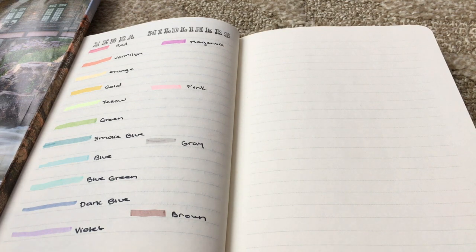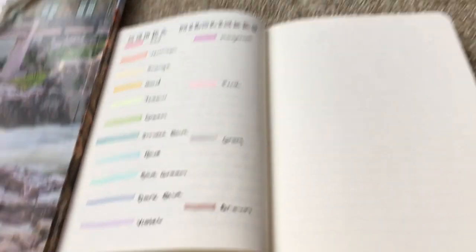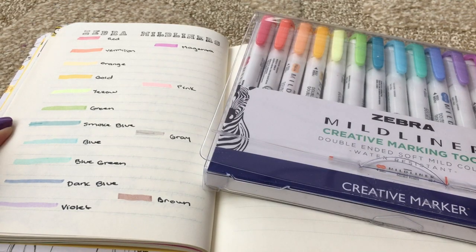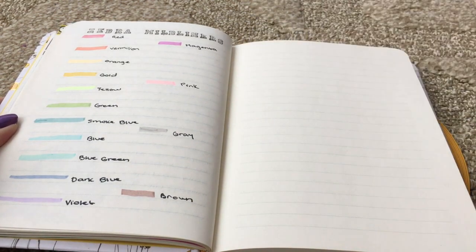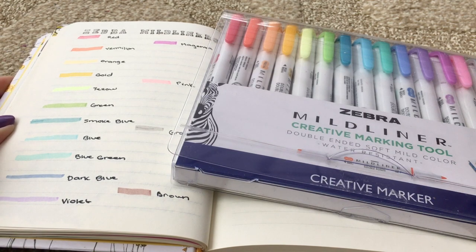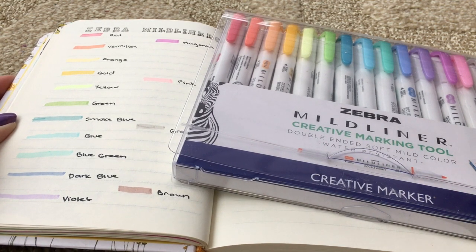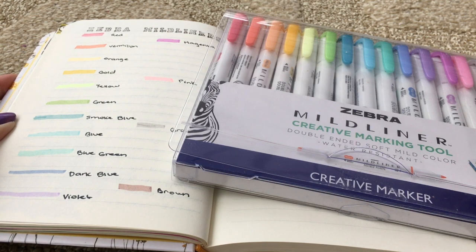I would show you if it bled through but I have writing on the back and I just don't want people to see that. But I can assure you it did not bleed through the Peter Pauper Press journal — there's no ghosting either. So I'm just going to show you an overview of the page with all the colors. If you're interested in buying these, I'm really excited about the Zebra Mildliners. They were about $16, which is a bit pricey, but I'm going to be using them for other things besides journaling, like for school. I hope you guys enjoyed this video — if you like product reviews or are interested in seeing other supplies I use, please let me know. I'm always looking for new ideas for videos because I love making them. Thank you guys for watching, and I will see you guys next time, bye bye!